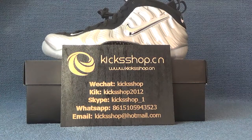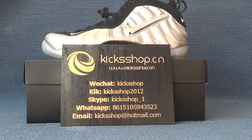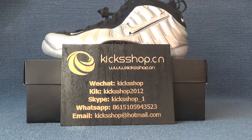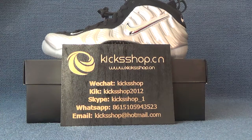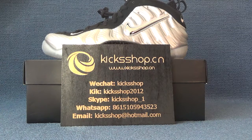Hi guys, nice to see you again. This is Candice from Kishop.cm. Today I would like to introduce you a review for all of those Nike I.O.F.O.M. Posit Pro Silver shoes.